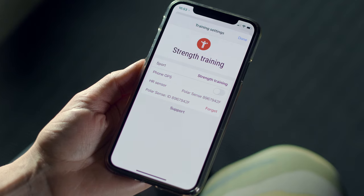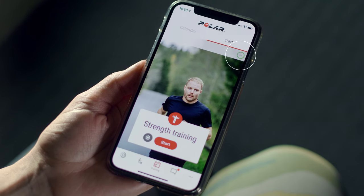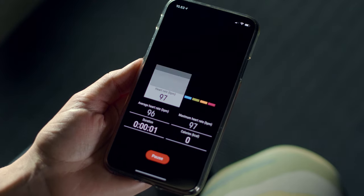Your connected sensor's name is shown in the HR sensor view. When you're ready to start your workout, just check that your heart rate is shown in the heart rate icon, and start your workout by tapping Start.